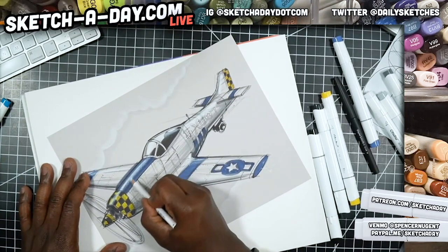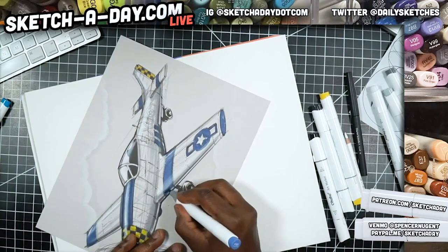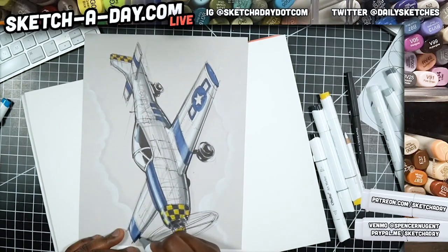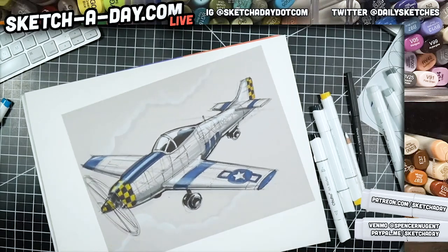I do want to make it a little bit darker next to the white because that's just going to help it pop — right there, and right here too. Just going to help it pop even more. Boom — all right, so we've got a nice little streak going there.